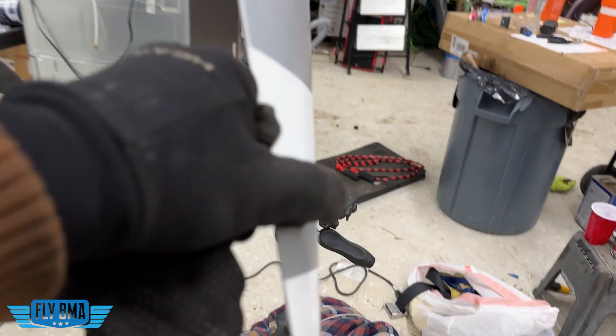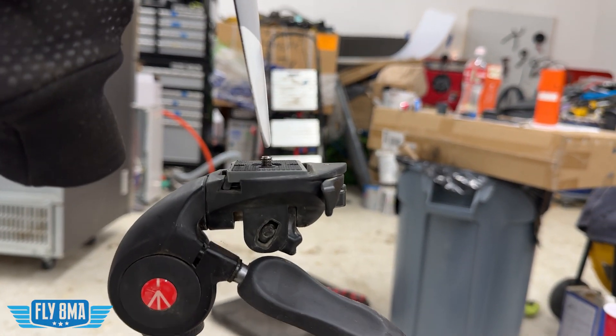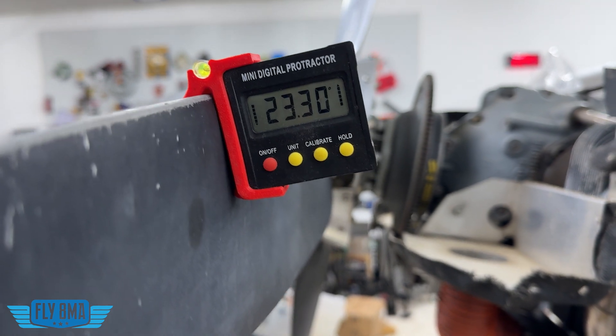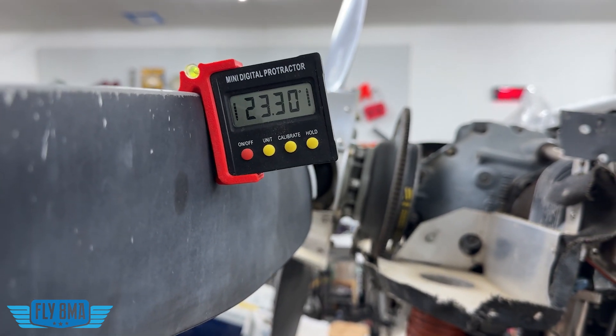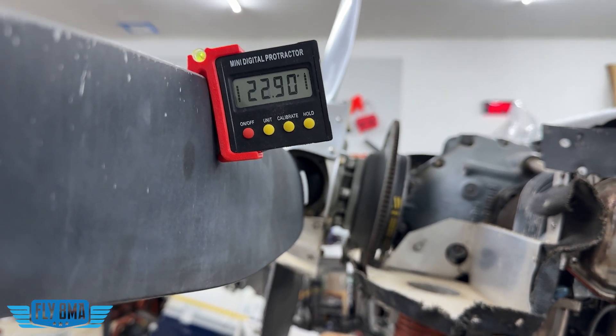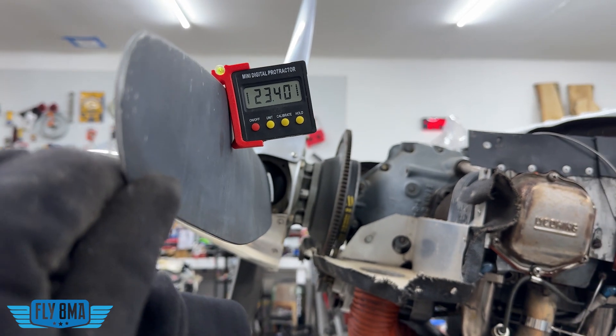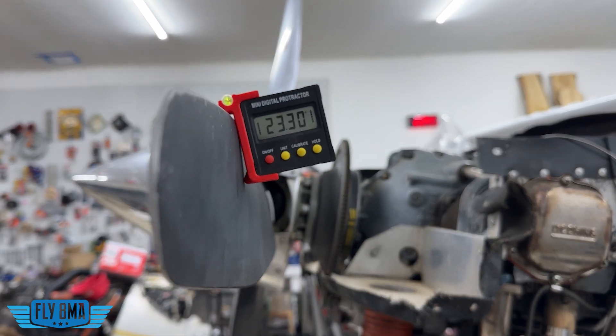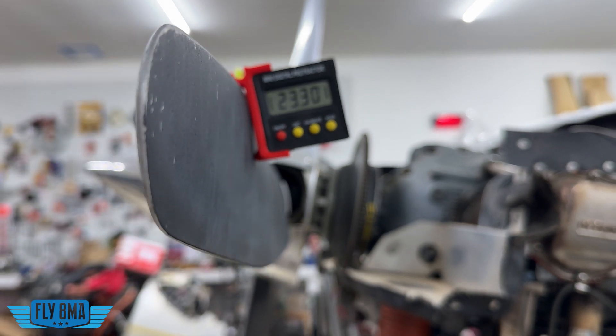If you have a ground adjustable propeller or a constant speed propeller, when you do this test to check the blade track, it's also a really good idea to go ahead and check blade pitch at that same time. If you have one blade that's taking a slightly bigger bite of air than the other, it's going to dynamically cause some nasty vibrations going through your engine and airframe.